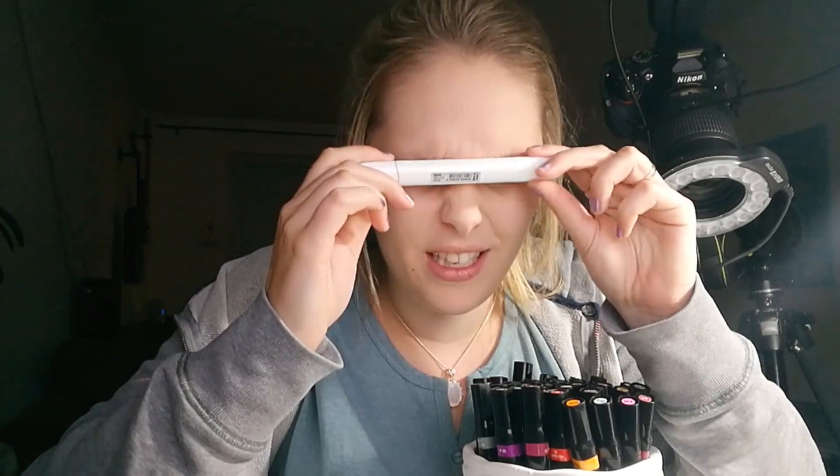One key difference between Copic and Touch is color variety. Copic has a lot more — I think around 350 colors — while Touch has around 207, so you're missing about 140 colors. But for myself as a hobbyist, that difference is fine. I have all the colors I need.